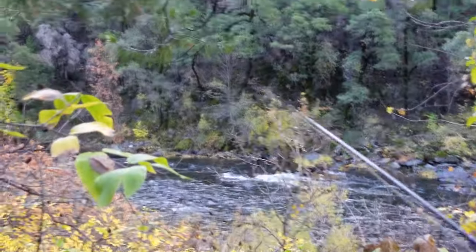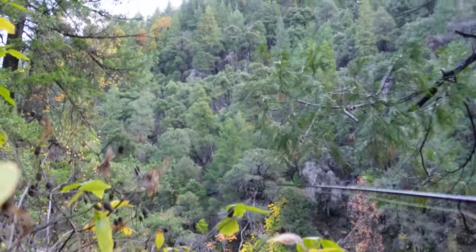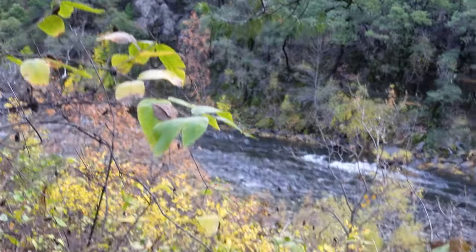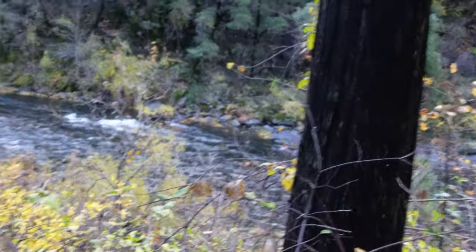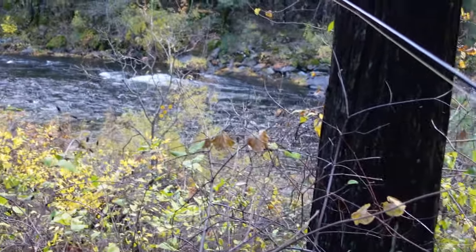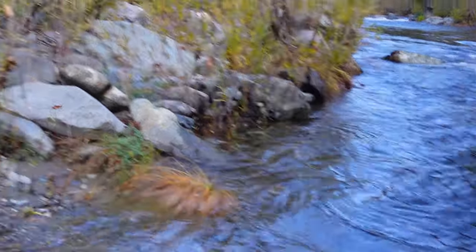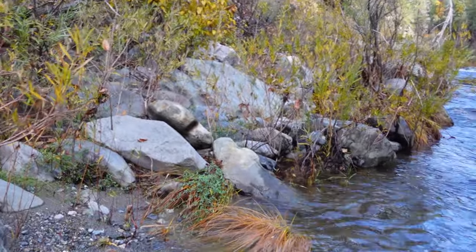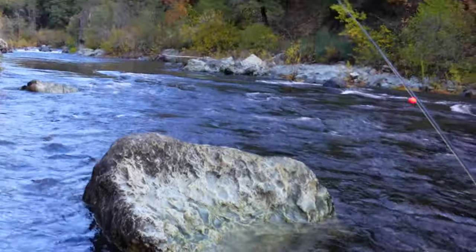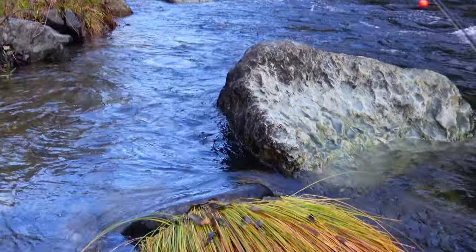There's some really nice water right up there — I don't know if you can see through the brush here. I had to make my way through these old trees and some blackberry bushes. I can tell the water was even higher than it is right now — look at these bushes, they're bent over.